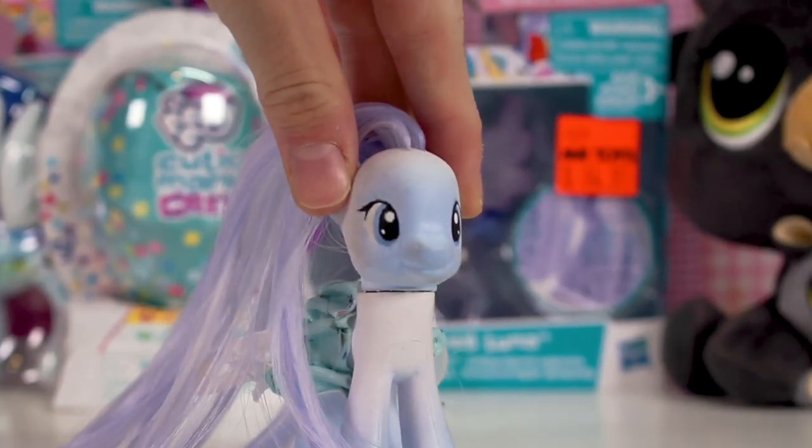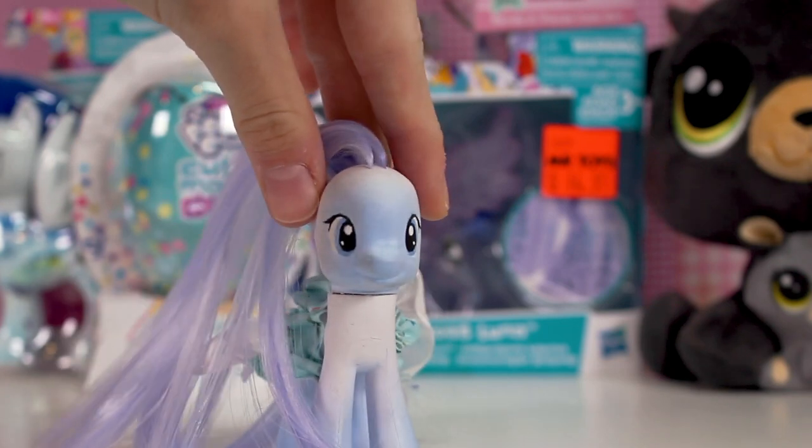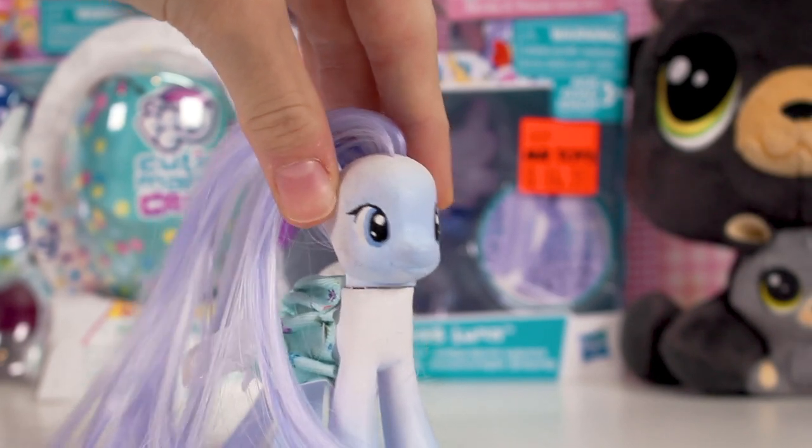Hey guys, it's Lily LPS here and today's video is a toy unboxing haul. I'll be unboxing a variety of different toys from LPS, My Little Pony and Pusheen.